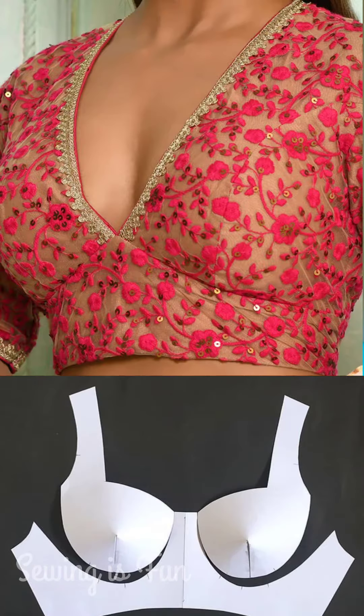My next pattern is this belt blouse pattern. Here you will get a belt near your waistline, and if you are having a heavy bust then this will be a perfect fit for you. These type of blouses you can wear with simple georgette or chiffon sarees.